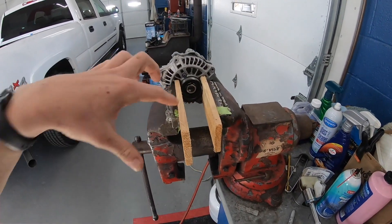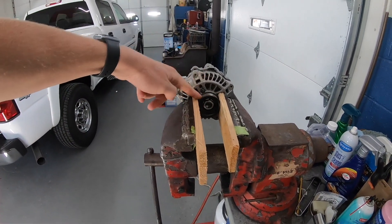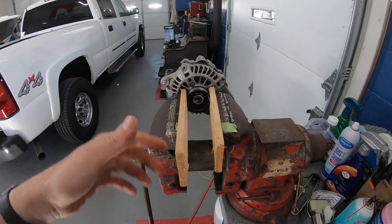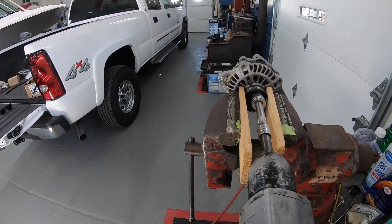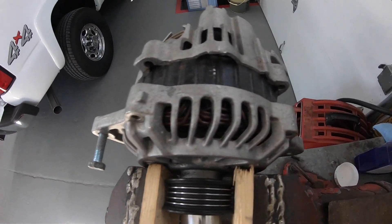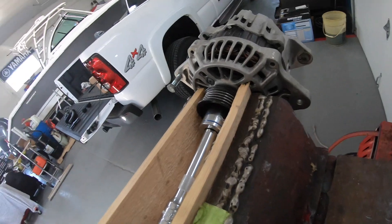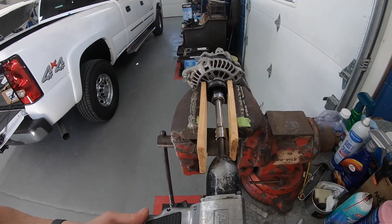So we're getting this alternator apart. There's a 24 millimeter nut here in the center, and when you turn this pulley it actually turns the entire internals, so it turns the nut as well. There's got to be a way to hold it. What I did was clamp this in a vise and I'm going to hit it with an impact. I've already removed the four bolts that go around the alternator — they're 5/16ths or 8 millimeter, probably 8 millimeter more likely. Get the nut off and then pull the front casing off to get to the rear casing.